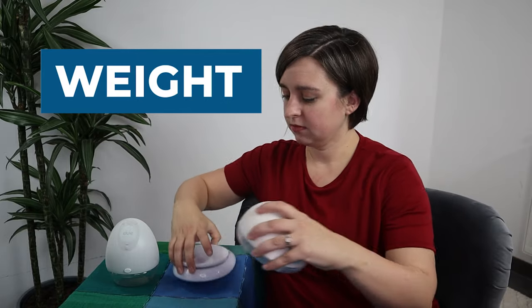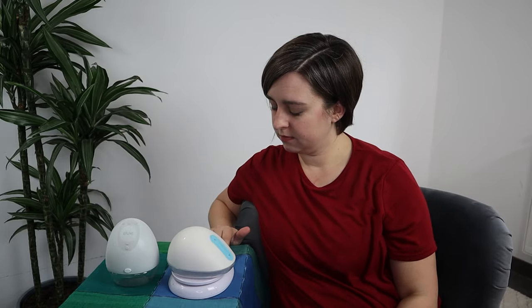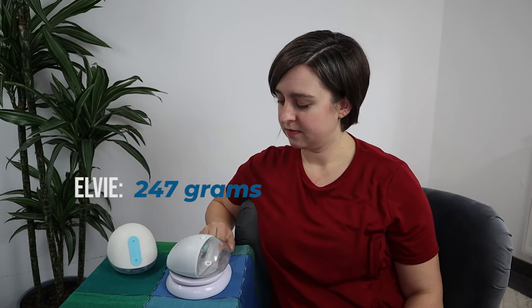Next let's check out the weight. The Willow is 364 grams — that's 12.8 ounces. The Elvie is 247 grams — 8.7 ounces. Point for Elvie on that one.